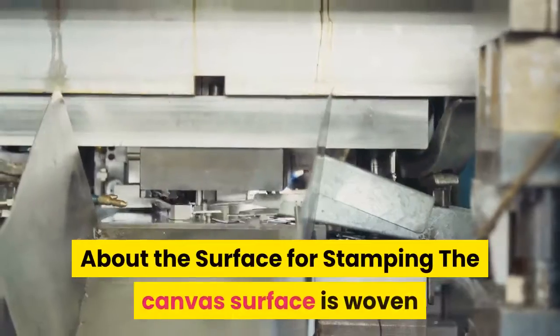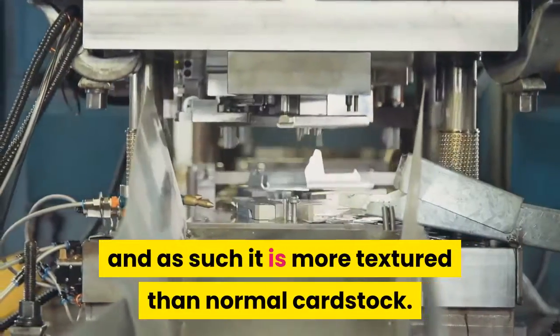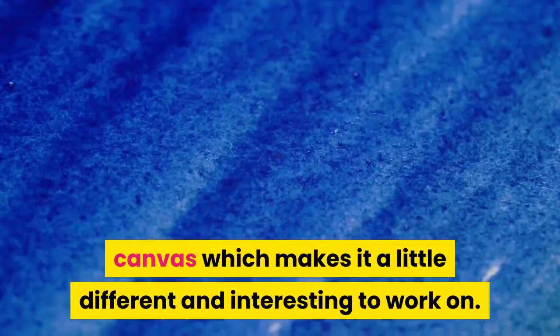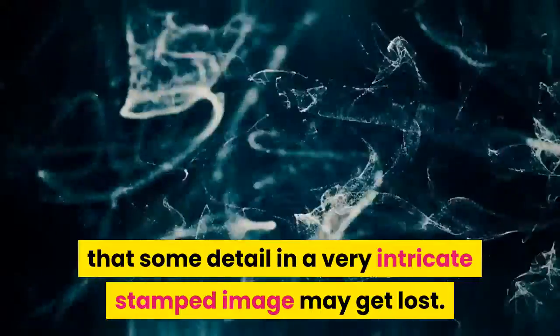There are a variety of different qualities of canvas available, and art stores will have the biggest range on offer. The canvas surface is woven, and as such it is more textured than normal cardstock. This is one of the features of the canvas which makes it a little different and interesting to work on.